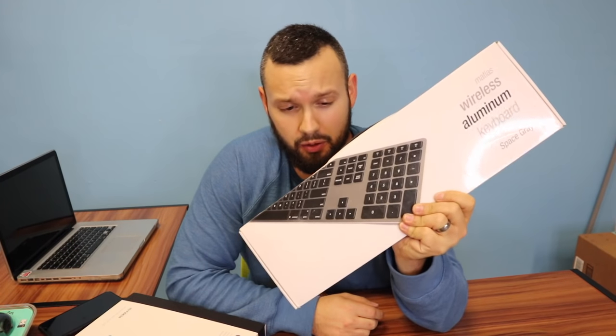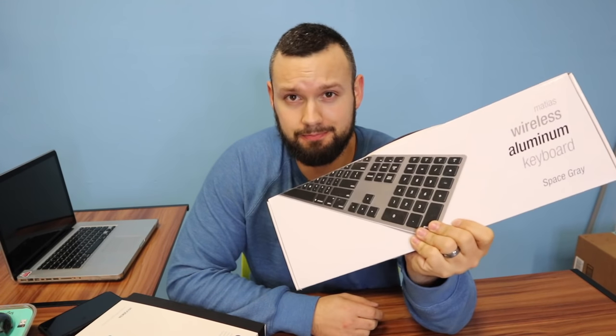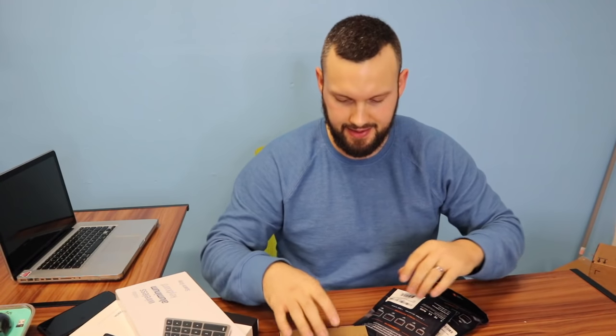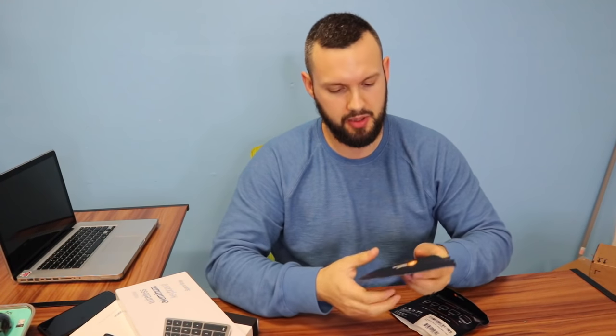It's like the one thing I did not upgrade that I probably should have was my actual computer, but for now it'll get by. Next up is a Matthias wireless aluminum keyboard, which I'm excited about. Read a lot of great reviews on this one, so we're going to bust it out and test it. We've got some accessories — HDMI cables, definitely going to be a must.